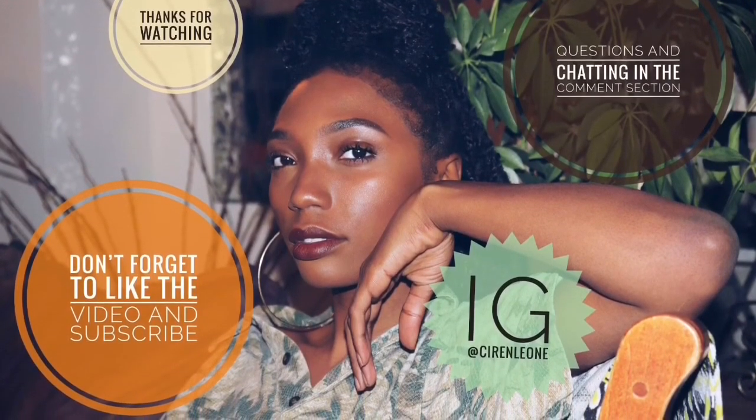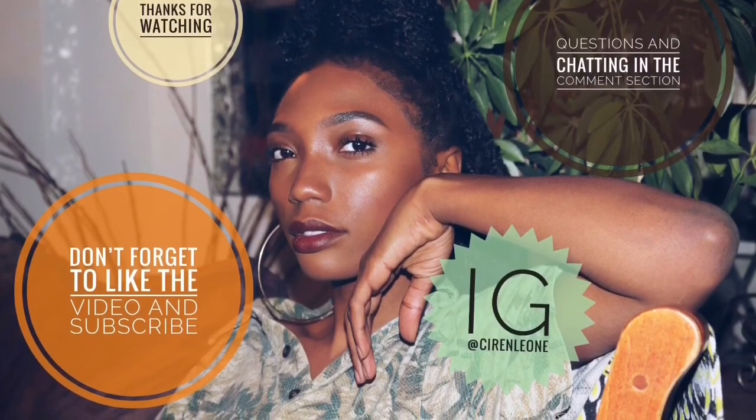Thumbs up this video if you finally got your Fenty foundation on the second time. Make sure that you are subscribed to my channel — can't wait to see you in the next video. Stay tuned!